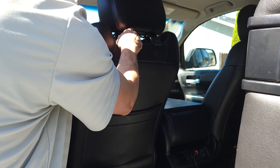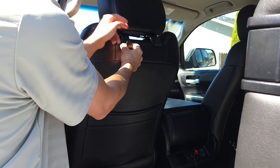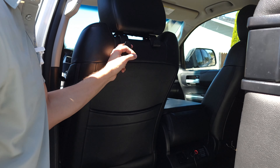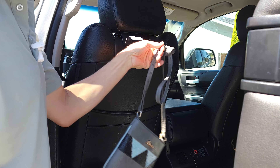These just snap on there real easy on the headrest. Simply put them underneath and the hooks sit right on there. You could throw a purse on there or lots of different things.